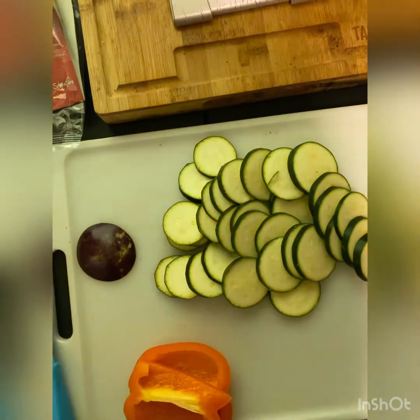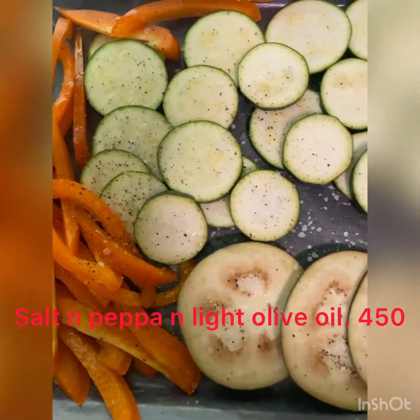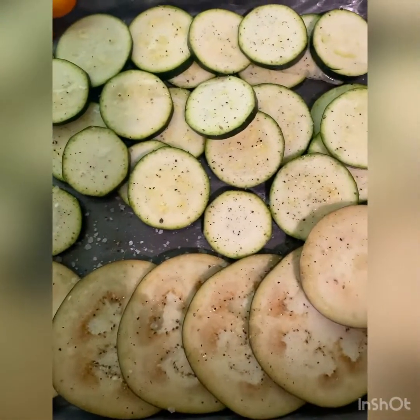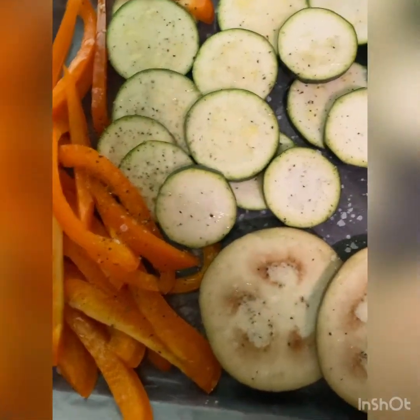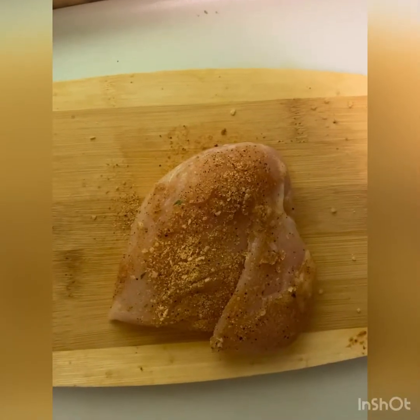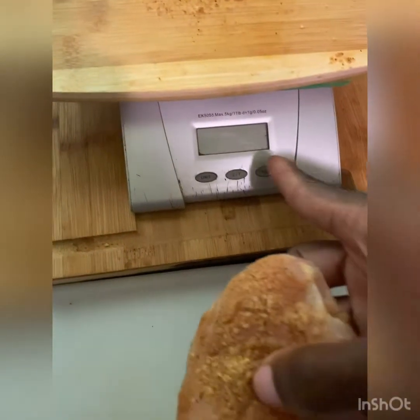Let's go ahead and get to it and start roasting this quick. Salt and pepper on the veggies going in the oven at 450 for like 20–25 minutes — it depends, you just gotta watch your stuff. You got like four and a quarter ounces of chicken — go ahead and season it up, put it on the scale first.